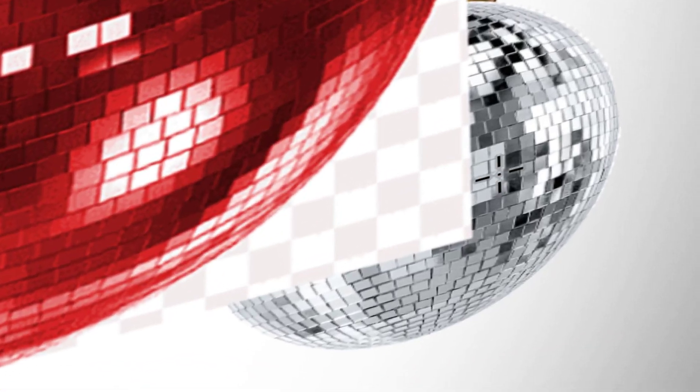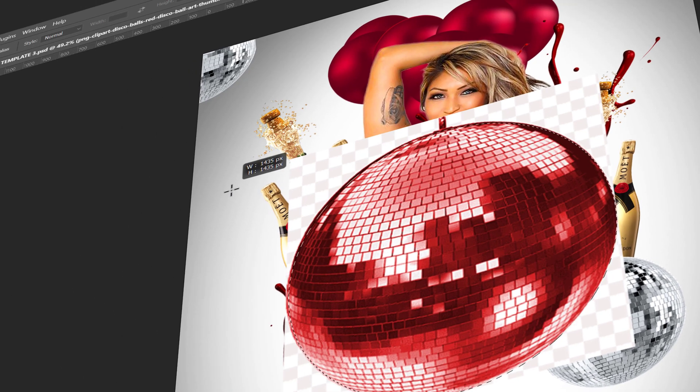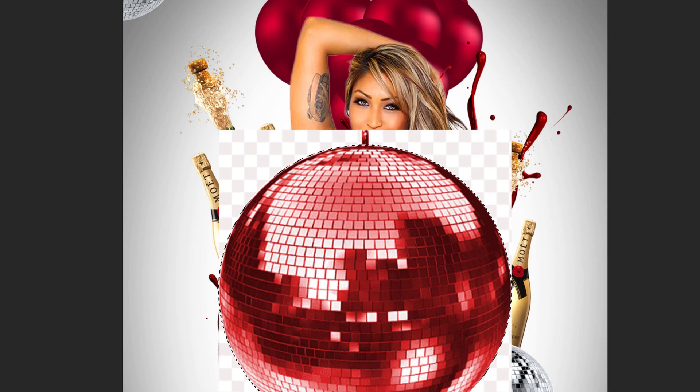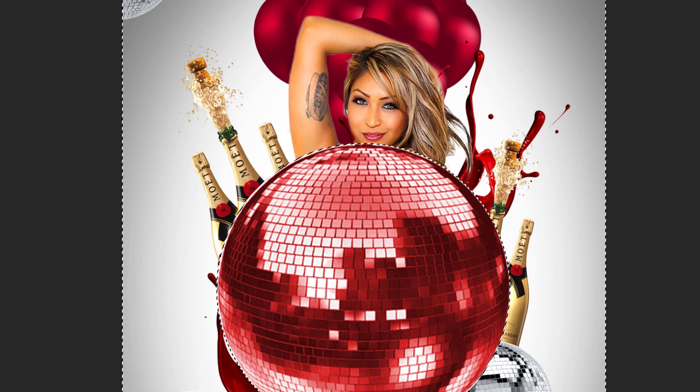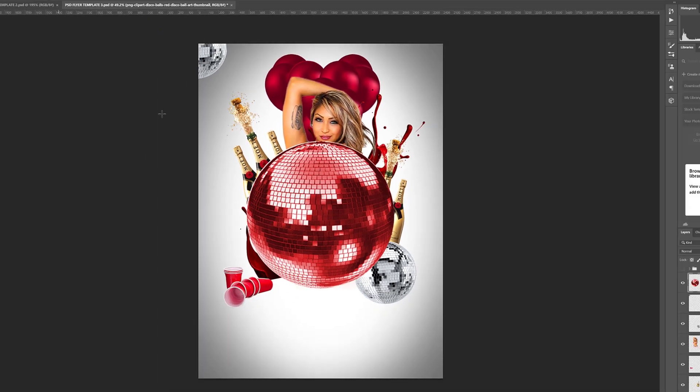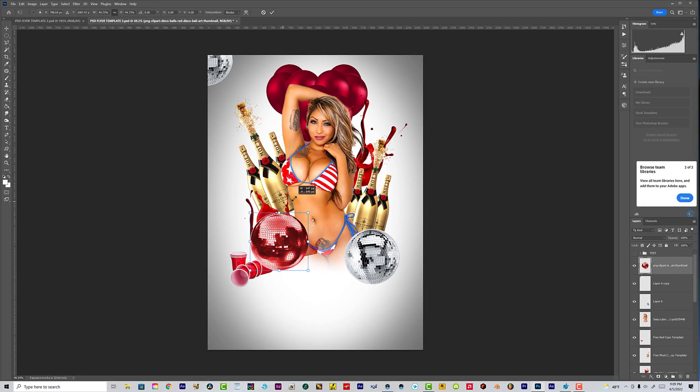I'm going to this corner — I'll show you a little secret. You see the circle here? Go to this corner, click it, hold Shift, and drag — you make a perfect circle. Then invert, hit delete, and bam, you got a perfect circle. Hold Ctrl+D to remove the marching ants, then shrink it down. We're popping off!